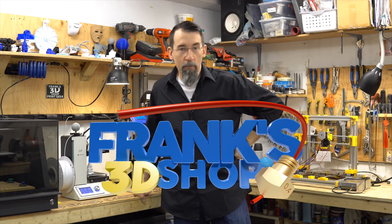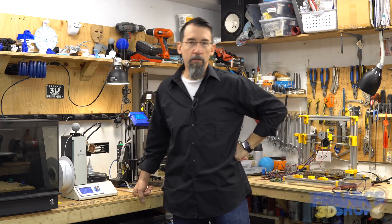Hi everybody, I'm Frank and welcome to my shop. Today let's crimp some connectors because I've noticed that some of you are not at ease soldering wires, so let me show you another way.